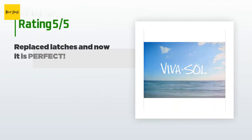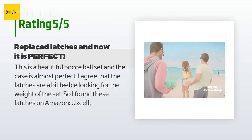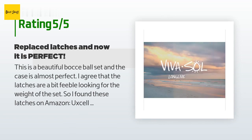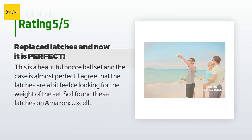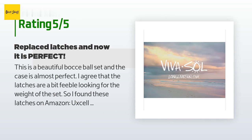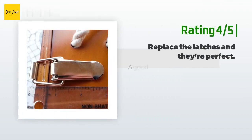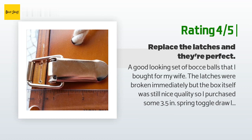There are 85 reviews with an average rating of 3.7 stars. A customer said: 'This is a beautiful bocce ball set and the case is almost perfect. I agree that the latches are a bit feeble for the weight of the set.' They found replacement latches on Amazon (toggle latch, part UXL A1512300), which mounted easily and look great with no danger of the box opening accidentally. The hardwood accepted the new screws with no cracking after drilling pilot holes.